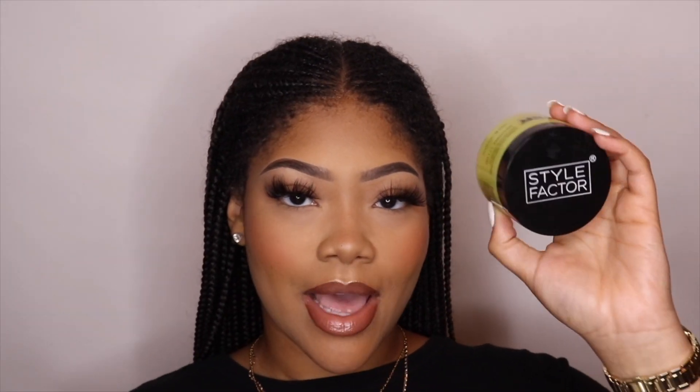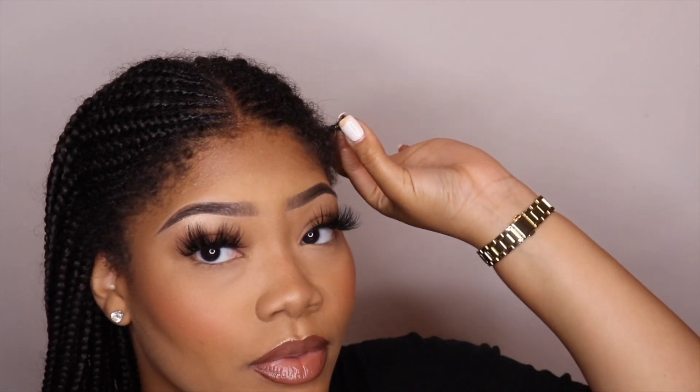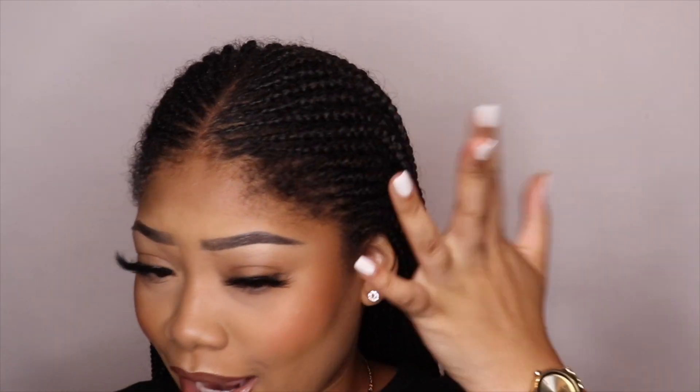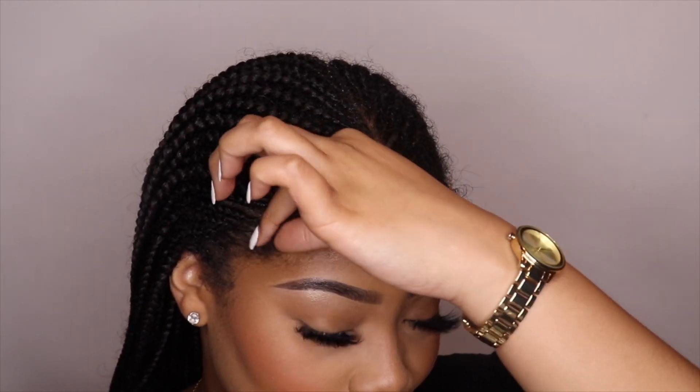So next I'm just going to take some edge control. I am using the Style Factor Edge Booster in the scent Lemon Candy Sweets — that's a bit of detail but that's what I'm using. Then I'm just going to take an edge brush and do my edges and kind of reshape and form my edges back into my braids. I have a lot of edges out now that are no longer in the braid, and this whole braid right here is like lifted. I don't know what happened, but I just have a ton of edges out, so I'm going to make them appear to be back in.